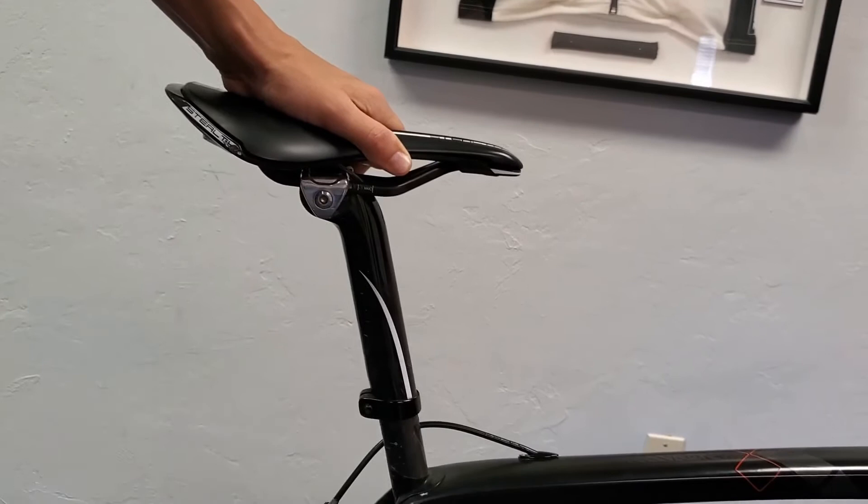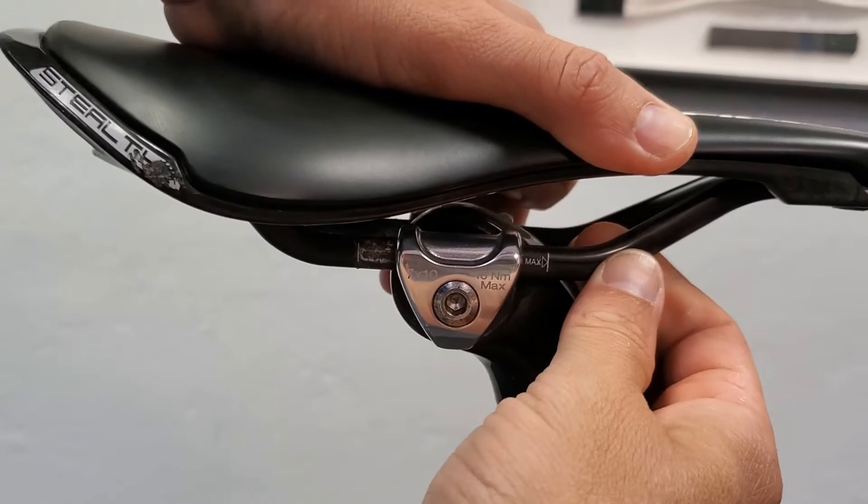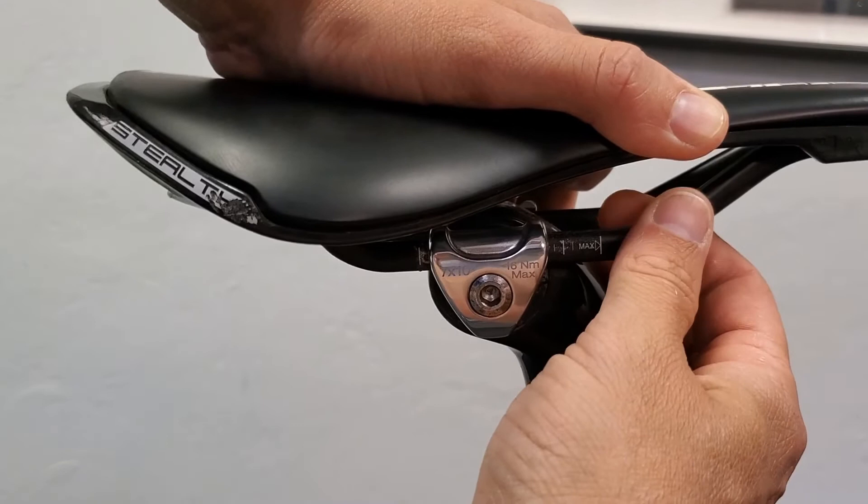You can adjust the saddle fore and aft, or rotate it up and down — nose up and nose down. Occasionally, from a rotational standpoint, the clamps will get stuck and you'll have to further disassemble to resolve that.